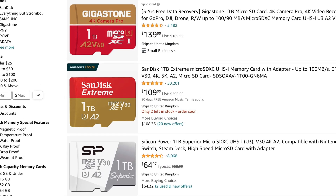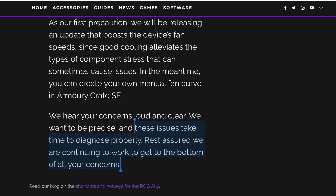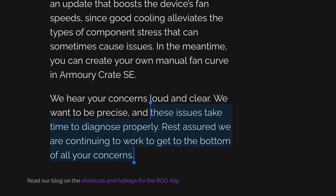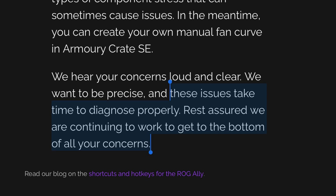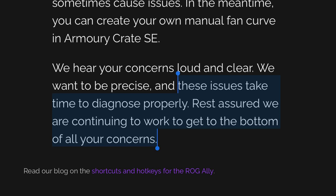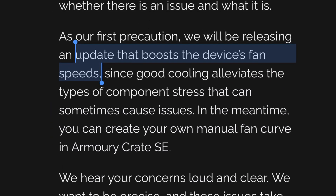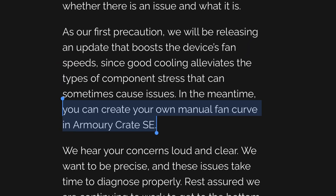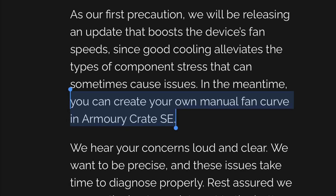So is there a fix to stop our SD cards from cooking? Let's dive straight in and see what Asus's response to all this is. They finally released an official statement just yesterday at the time of recording, stating that this will take time to diagnose properly, but they will work hard to get to the bottom of our concerns. In the meantime, they will be providing an update that boosts the Ally's fan speeds, with Asus also recommending creating manual fan curves in their Armoury Crate app.